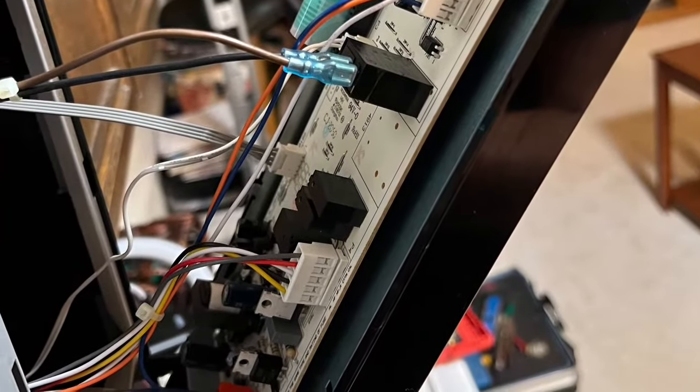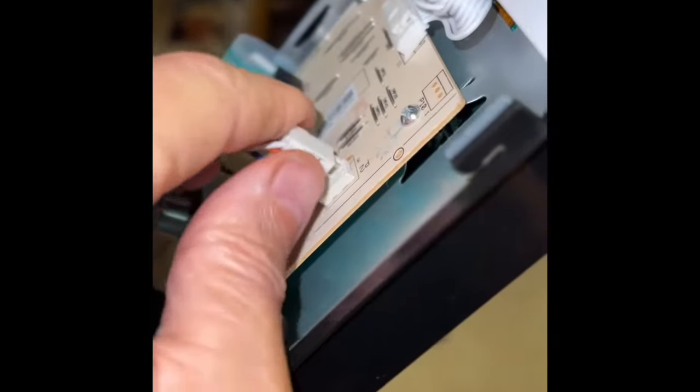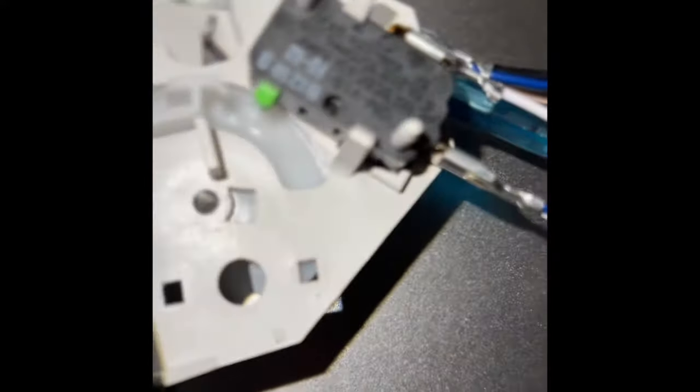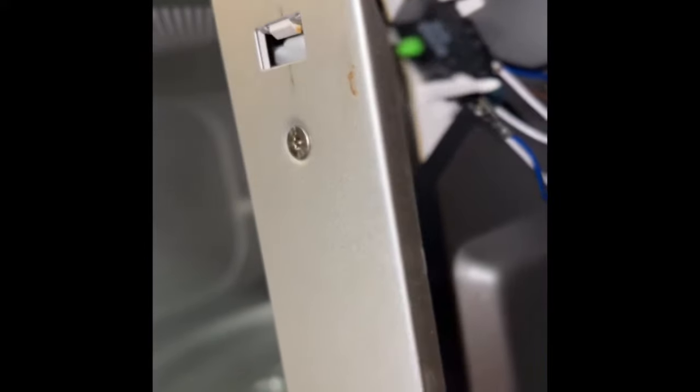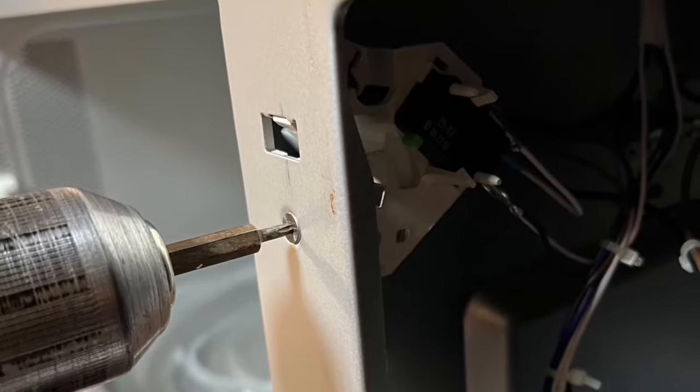That'll allow you to see behind the panel where there are some wires to remove. It's good to take a picture to help you when you put the wires back — it's kind of self-explanatory but it makes you feel more confident. Most connectors have a little plastic release you can pinch with your fingers and wiggle them off. Taking this off allows us to easily get to the door switch. Now I can see the door switches — two at the top and two at the bottom.